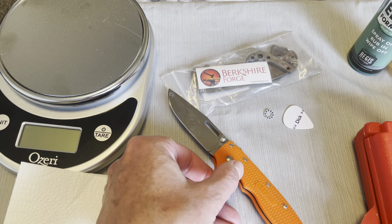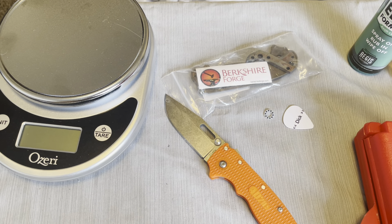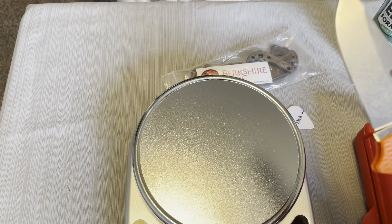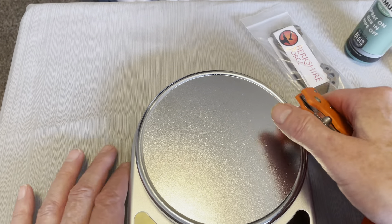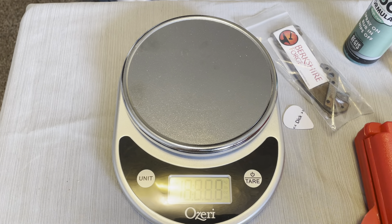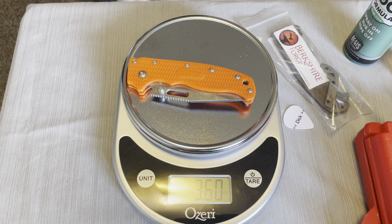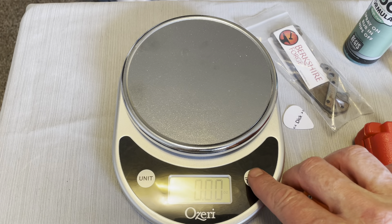I got a scale here because I want to weigh it first and see what the weight difference is so I can tell you guys what the difference is going from these scales to the titanium scales. Let's throw this on here. This is not going to be my final review of this knife but I'll give you a little bit of review as I go. It is 3.6 ounces, so it's probably going to be close to a 4-ounce knife with the titanium scales on it.